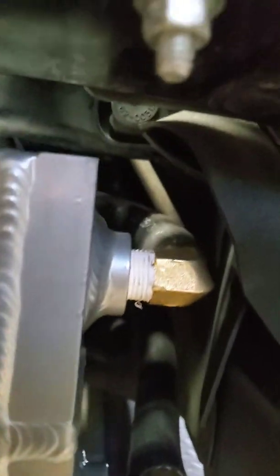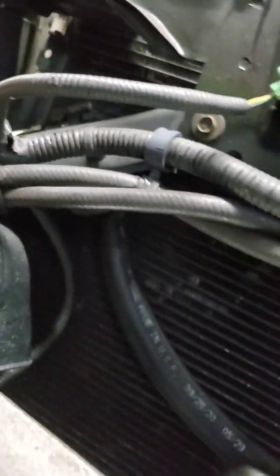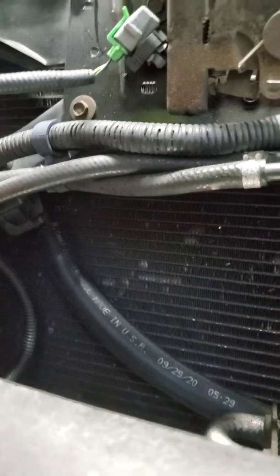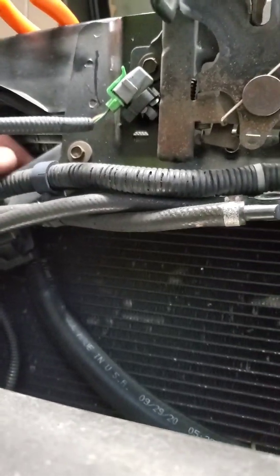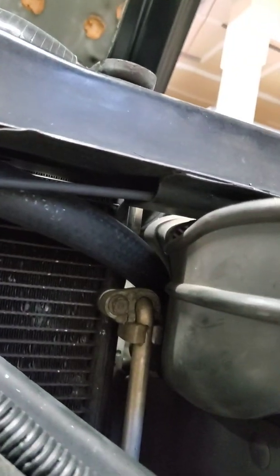I've got the top one here at 90 degrees and you can kind of see the heat exchanger pump right there. That one runs there, and then I've got the other one — it's behind the hood latch — but it runs right through that hole next to the intake boot.